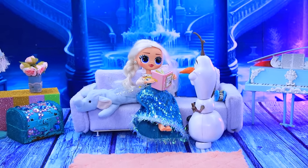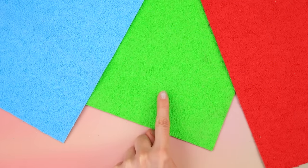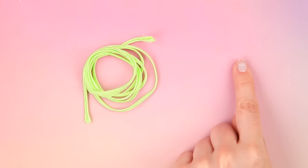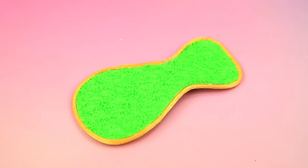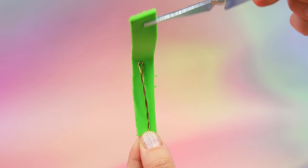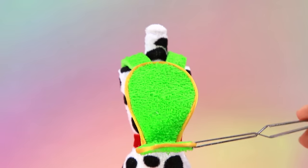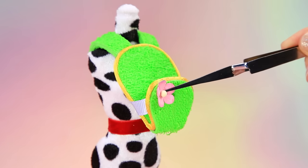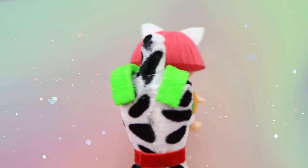A DIY baby sling is being crafted: choose foam paper, cut it out, wrap it up, add some wires, attach to the sling, fold the edges, and add flowers. Walking with your baby will become even more comfortable with this sling.